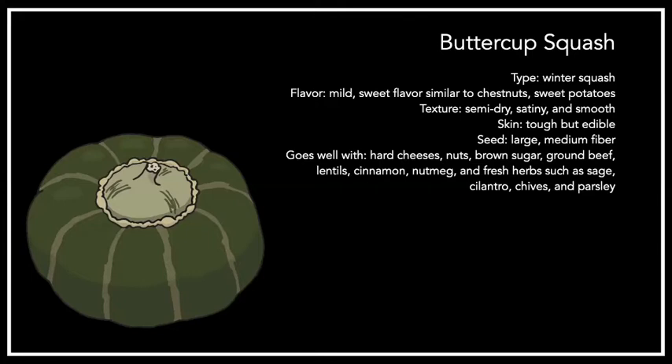Buttercup squash is good for baking, steaming, and roasting. I really like to just bake them and make them moister with some butter — I really like that satiny texture. Because of the drier texture, they work really well for soups and stews. They're also good for ravioli fillings, risottos, curries, and sauces. They contain vitamin A, beta-carotene, fiber, and vitamin C.